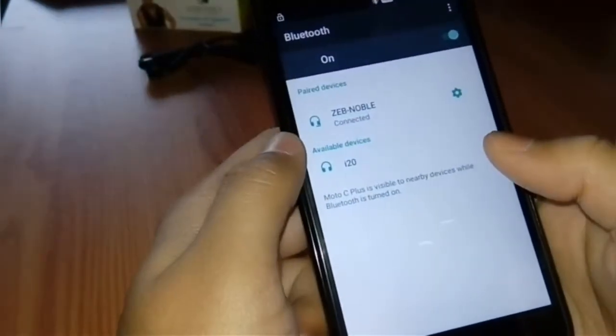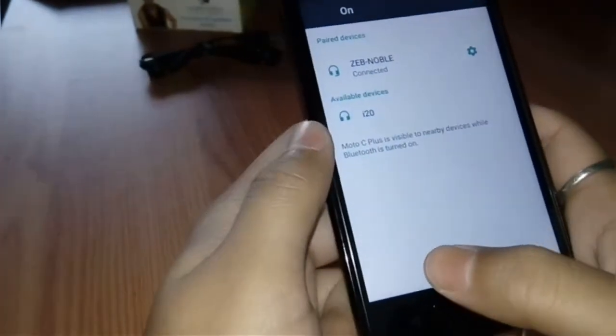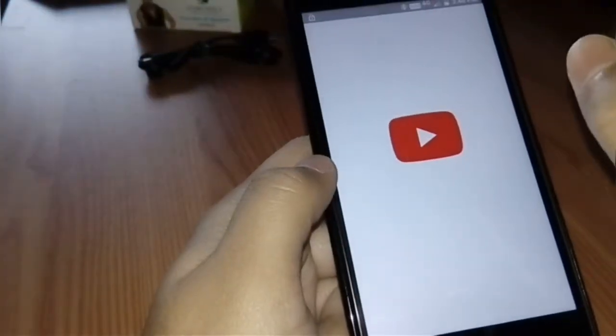Here we get the Bluetooth speaker, and also a port to connect to mobile. I am using the music box to test the sound quality. I'm testing it with NCS music from YouTube.